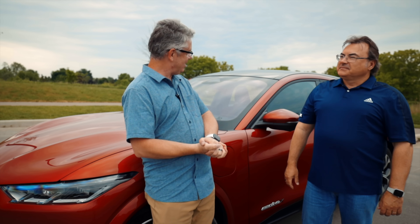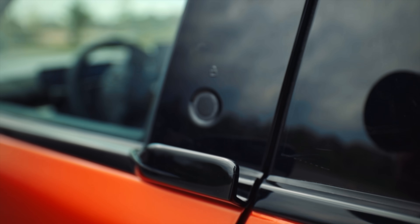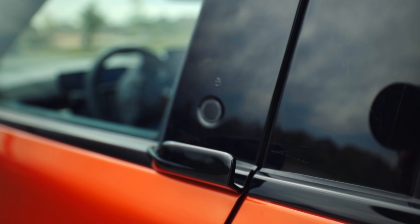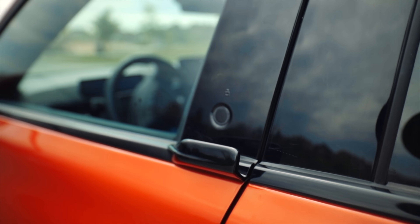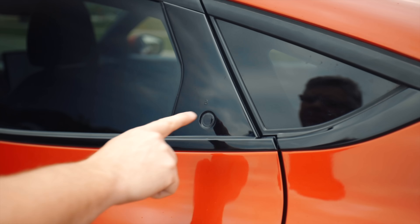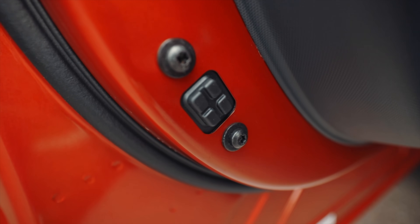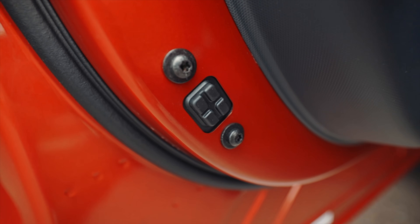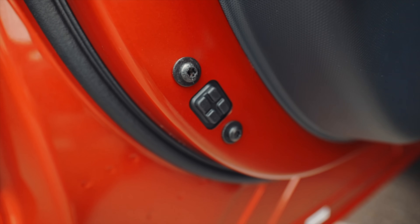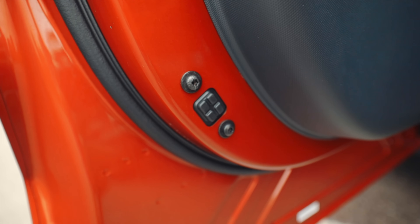The first thing you might notice about the Mach-E is that it doesn't have any door handles. Instead it has these little black bars that you pull on and a button that you press to unlock the door. As someone who used to own a Model X, I recognize these — they're called icebreakers. The Mach-E has four of them, and they help open the doors and prevent them from freezing shut in winter.